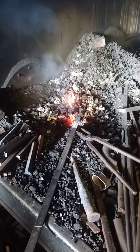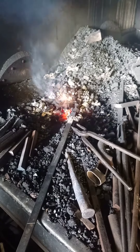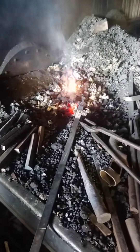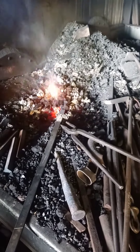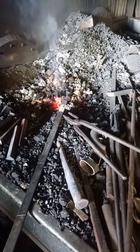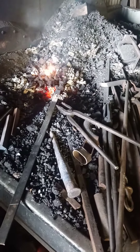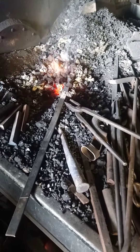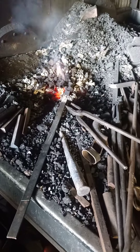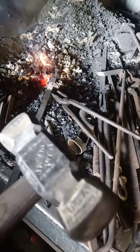Hello folks, this is Finín Liam Christie, blacksmith from Ireland. Hoping all is well. I'm just making a three-pound square hammer for a customer in the States — it's an old order, so please just bear with me as I get through them.